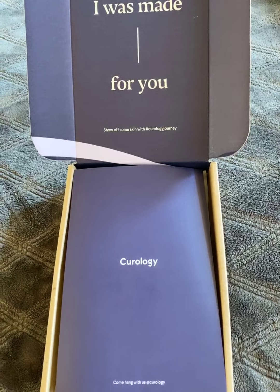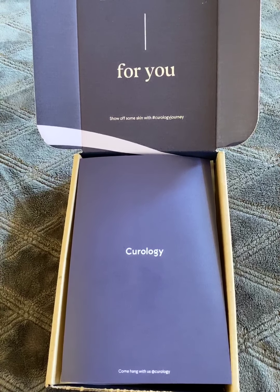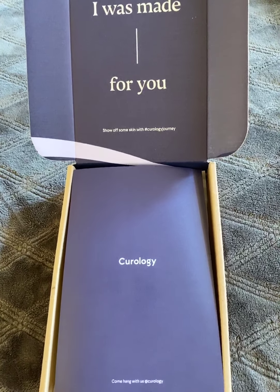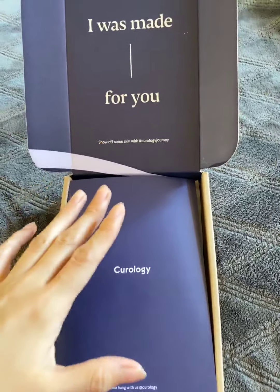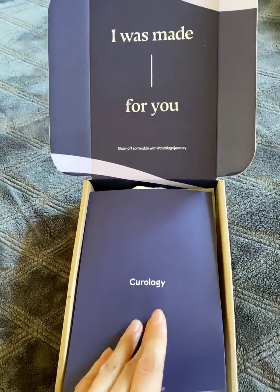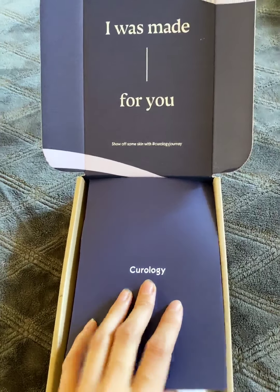So I wanted to try Curology to see if they could prescribe me something stronger than over-the-counter things like salicylic acid and benzoyl peroxide. This is why I decided to try it — I'm not really sure if I'm going to like it, but this is what they give you in the trial box.